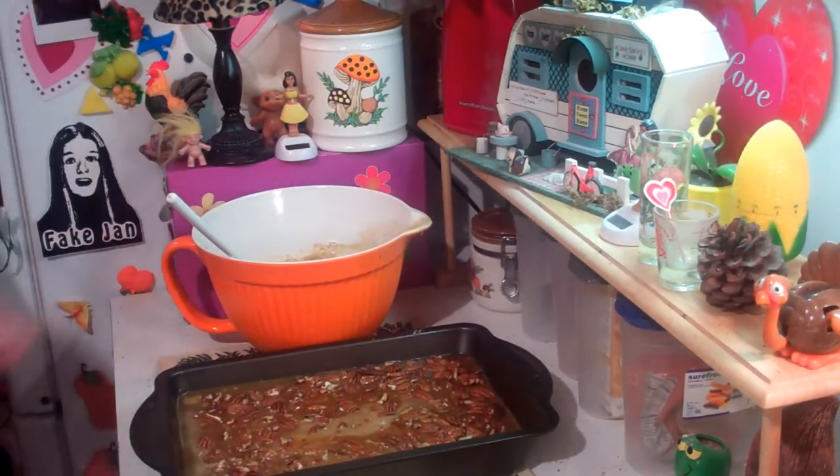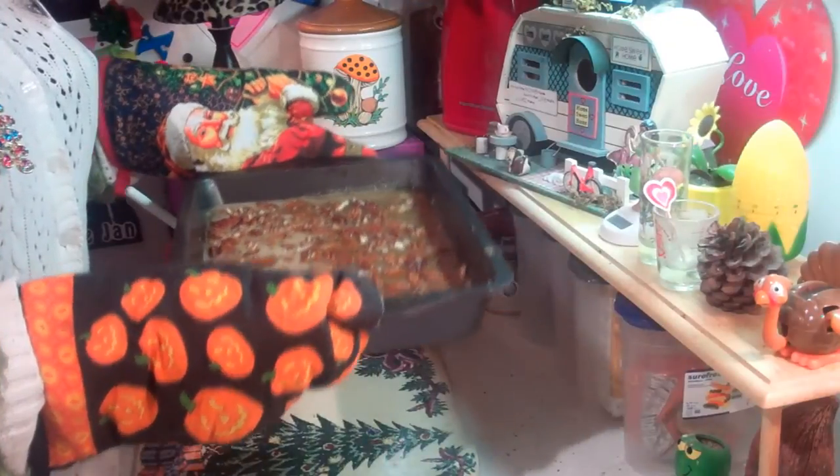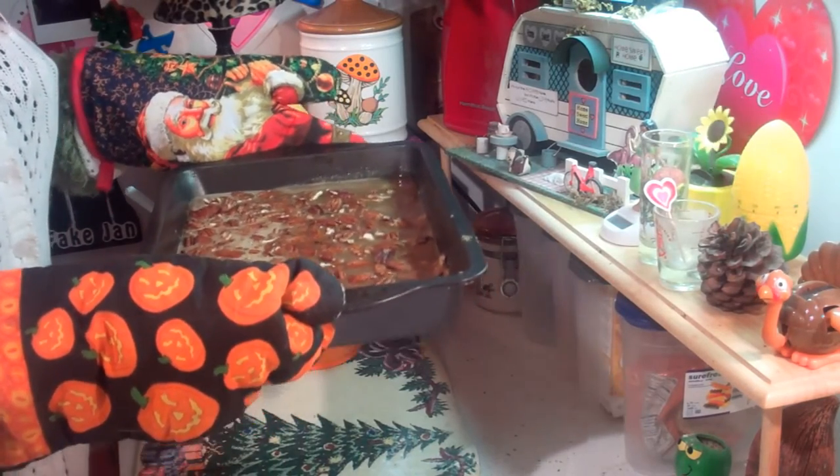Alrighty, I need a pot holder because we just took this out of the oven. Let's pop this in the oven for about 30 to 35 minutes - keep your eye on it and set your timer.